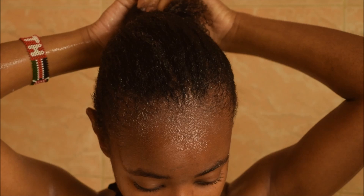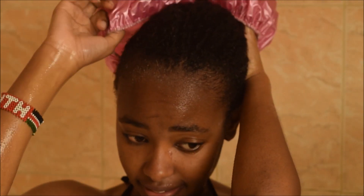Here I was tying my hair, then we put on a shower cap for at least five to fifteen minutes — but I put mine on for five minutes.